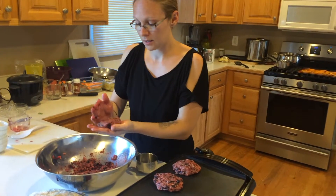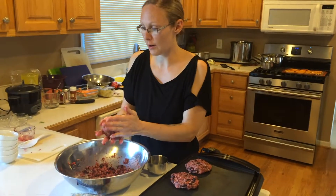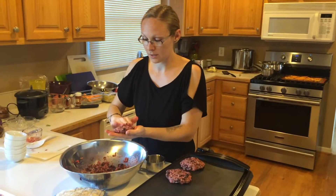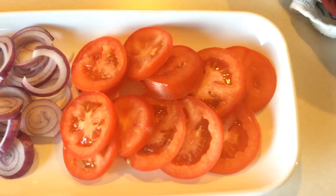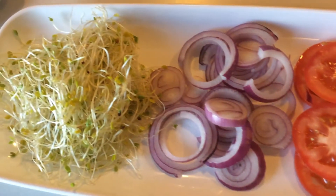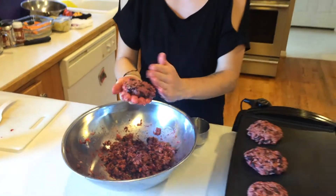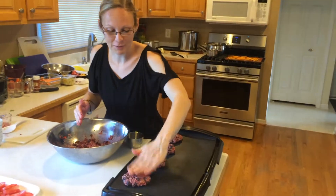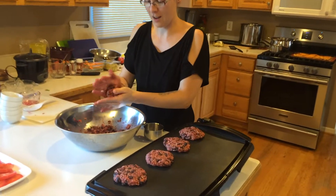As far as toppings, just like any other burger — I've created our platter already. Today I just chopped up some tomatoes and onions, and we have some broccoli and cabbage sprouts. I try to stay away from alfalfa sprouts because those tend to hold on to E. coli or some type of bacteria.